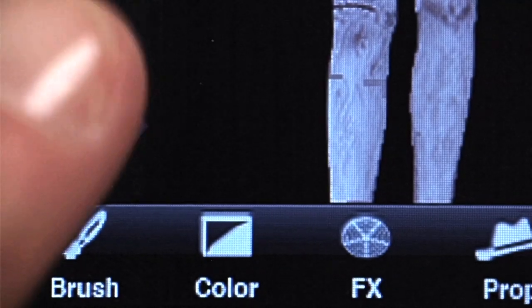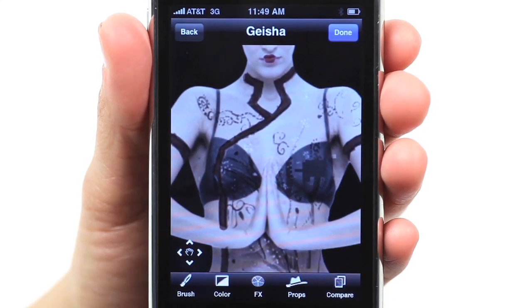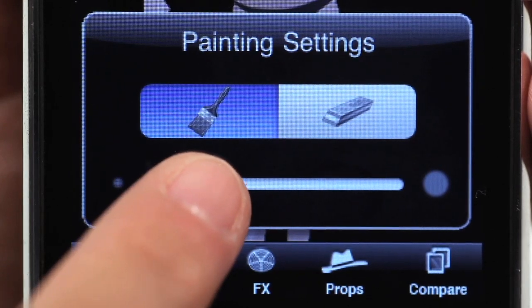Tap to toggle between Paint, Zoom and Pan modes. Hit the Brush button to adjust the brush size or switch to Eraser.